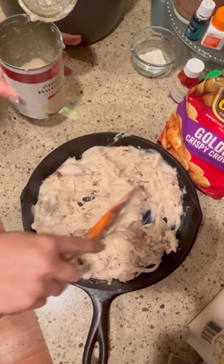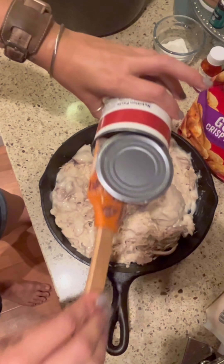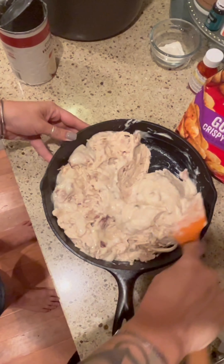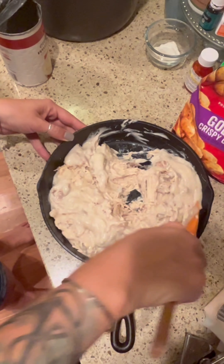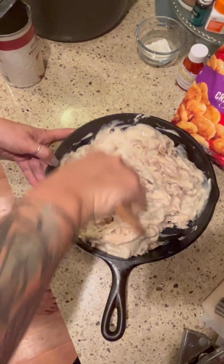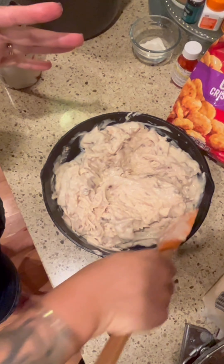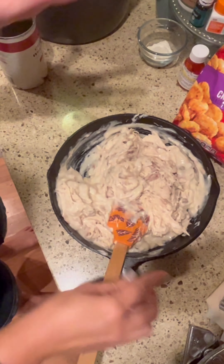I'm just going to throw in the rest of this can — there's not that much left, and once you add the cheese it'll be fine. You want it to be a nice, smooshy consistency — very non-technical term. I like when I do a bake like this for it to be kind of saucy, so that's what I'm looking for.